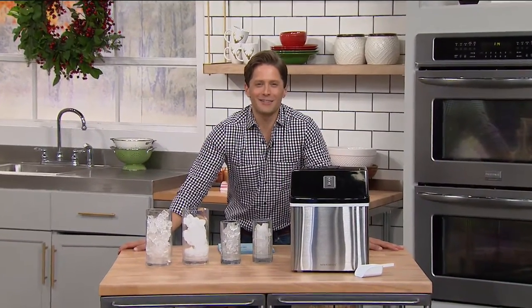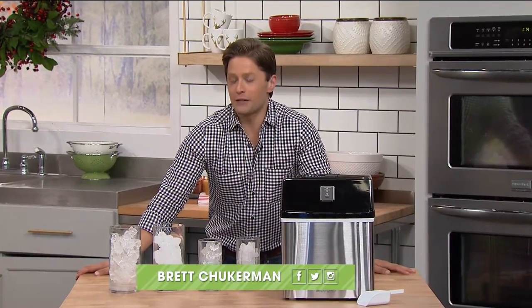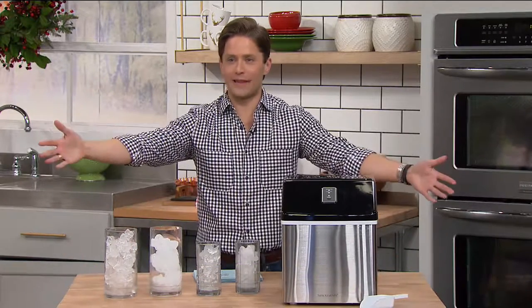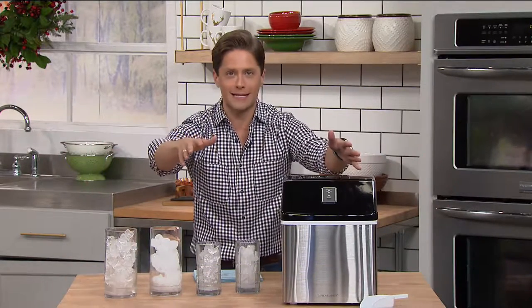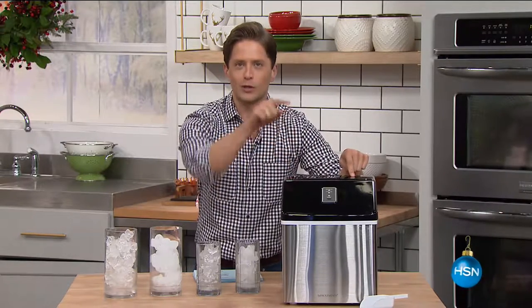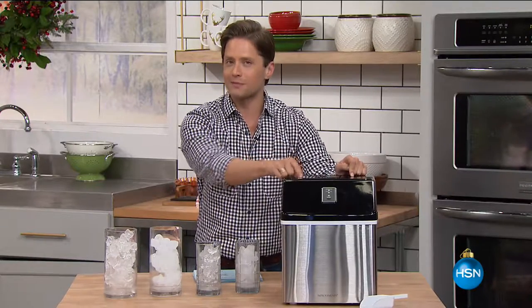Here we go, my friends. Thank you for shopping with us — my name is Brett Chukerman. Do you want an ice cold beverage? Do you have a line of people waiting? Do you have a giant cooler to fill and don't have the right appliance? It's here for you today — it's our world launch, our biggest and best ever Improvements ice maker, today's special.